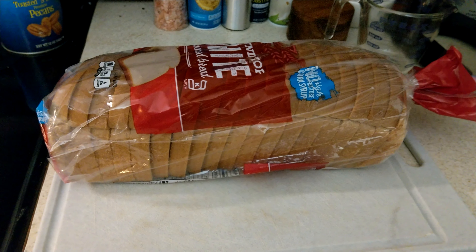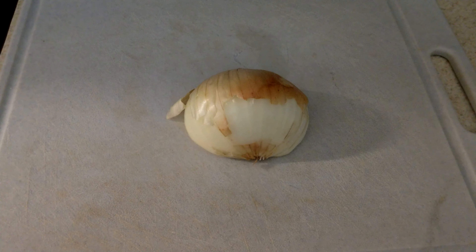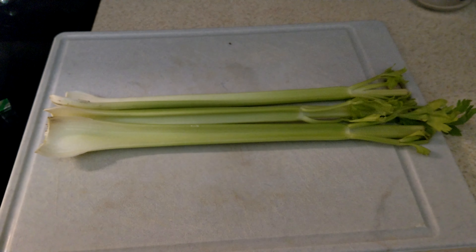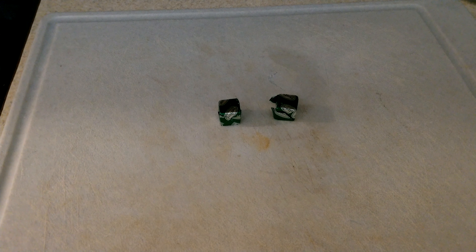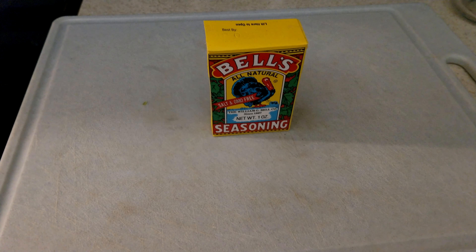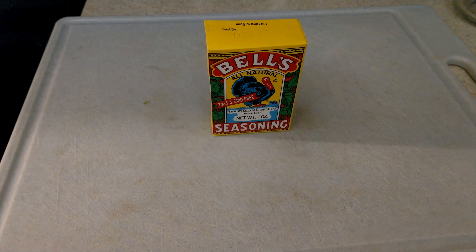For ingredients, you'll want one 20-ounce loaf of cheap white bread, one and a half sticks of salted butter (about three-quarter cup), one half sweet or Vidalia onion (roughly one cup), one cup of celery (about three stalks), a half cup of parsley, one cup of chicken broth, two chicken bouillon cubes, and one tablespoon of poultry or sage seasoning. I like Bell's, which is available in most grocery stores in my area. Sage is the key flavor I like in this recipe, so try to find a sage seasoning or poultry seasoning with a good sage flavor.